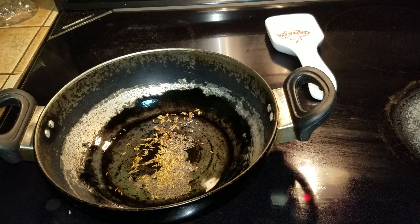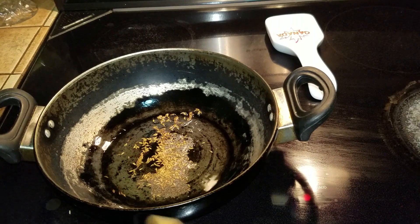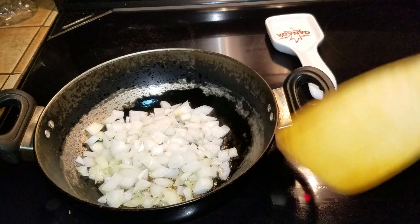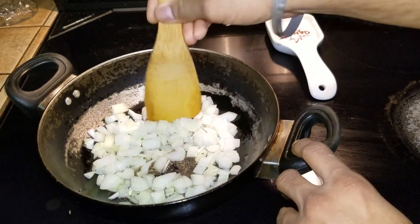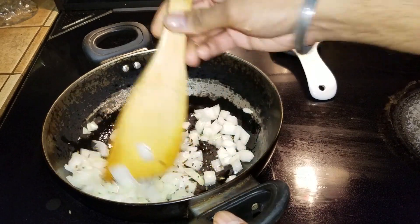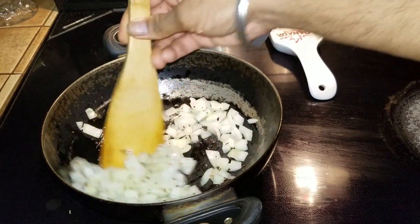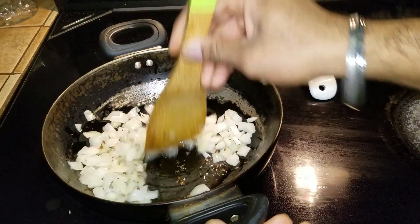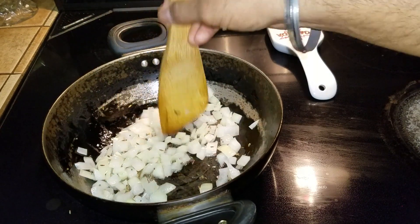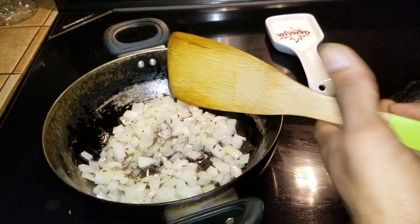As soon as the mustard starts popping, bring the heat down to as low as it can go and add the onions in. Break them apart and mix them up. The reason we mix them is so the cumin seeds and mustard seeds coat the onions and give extra flavor without burning. Let this cook until the onions are translucent.